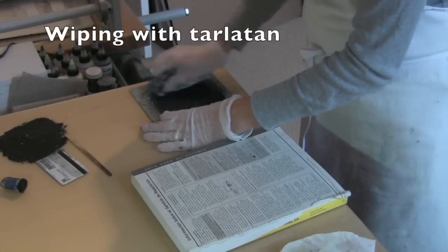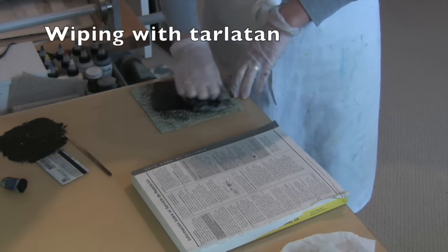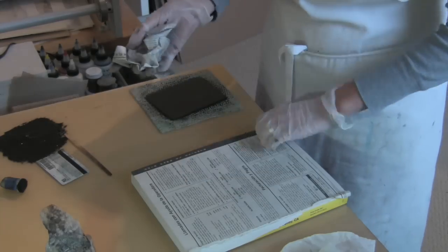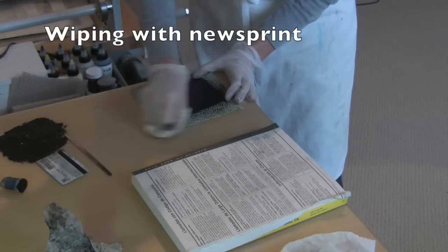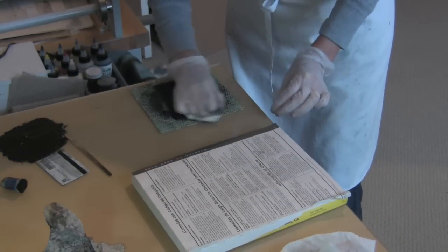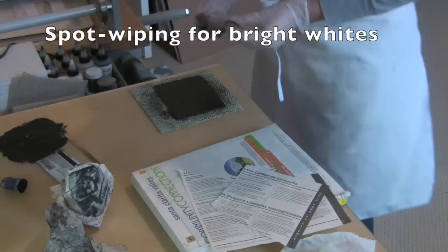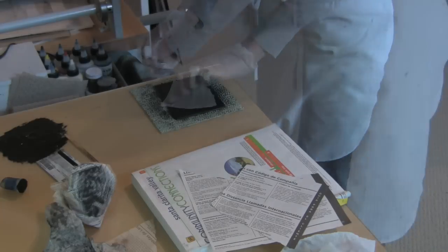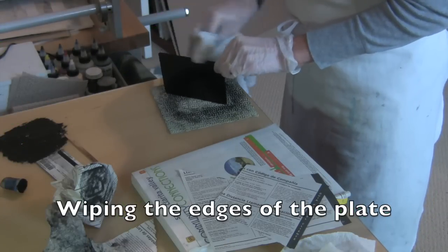Tarleton is cheesecloth that's been stiffened with starch. After the tarleton, newsprint or old phone book pages work great. At this stage, seeing the ink on the plate wasn't as difficult as I thought it would be because of the gloss of the plate where the ink was cleared. I used some strips of newsprint to do a little spot rubbing on areas that I knew I wanted to have bright whites. Then a cotton rag was used to clean the edges of the plate before printing.